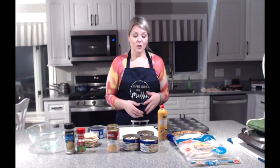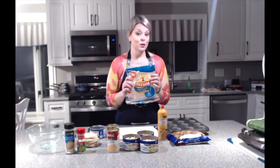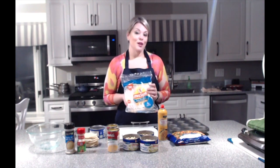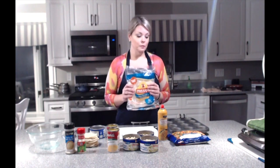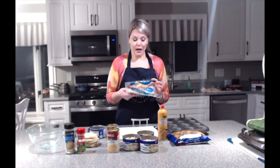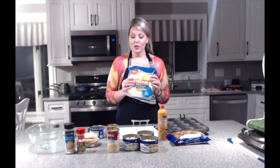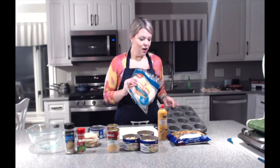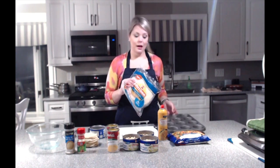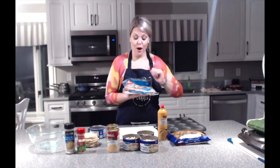If you guys saw my egg bite recipe, you know that I'm a big fan of these Mission carb-balanced flour tortillas. I go into a bit more depth about them with the nutritional information in my egg bite video, but I'll explain it here. For this recipe you're going to need about 10 of these wraps — I usually make 24 cups in regular-size 12-count muffin tins, and that is what we're going to be lining with the low-carb flour tortillas.